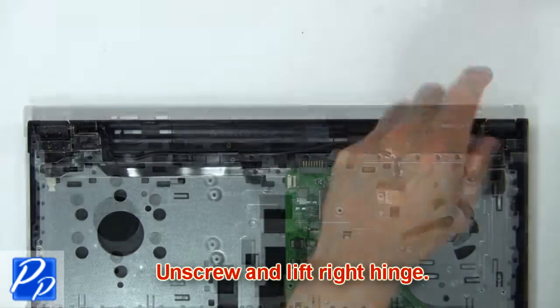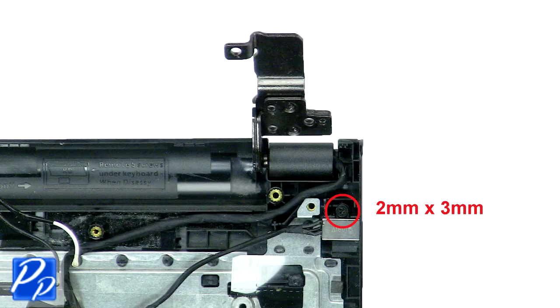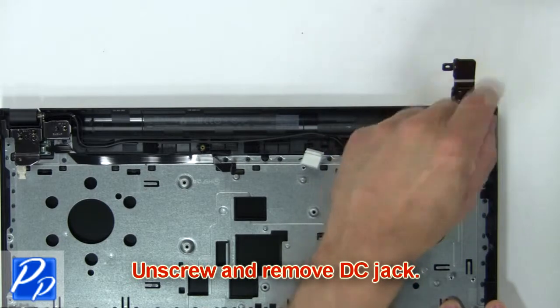Now unscrew and lift the right hinge. Now unscrew and remove the DC jack.